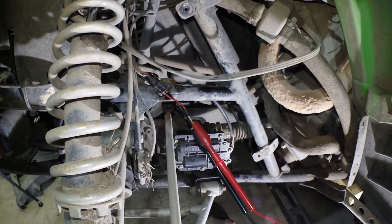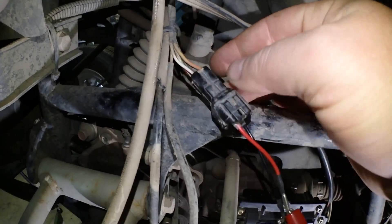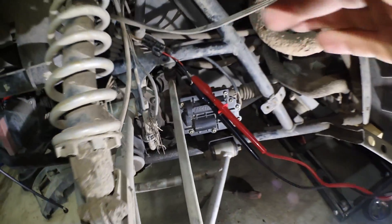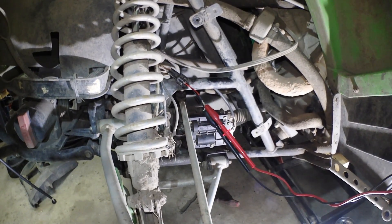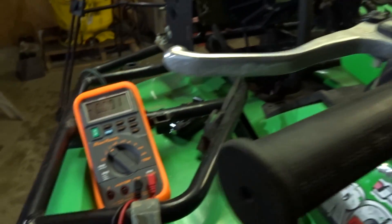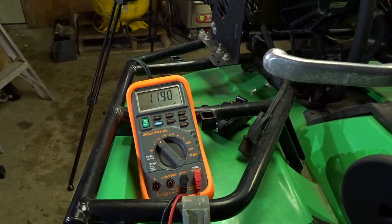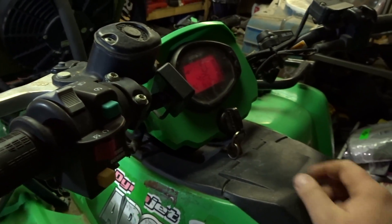For the second part of the test, to make sure the four-wheel drive switch is actually working, move the pin from the orange wire over to the white and red wire. When you turn the ignition on you should have 12 volts, and when you switch it to four-wheel drive it should drop down to zero. Ignition on: 12 volts. Press the four-wheel drive switch: zero. Two-wheel drive: back up to 12. Hit the switch again: zero. Everything's working as it should.